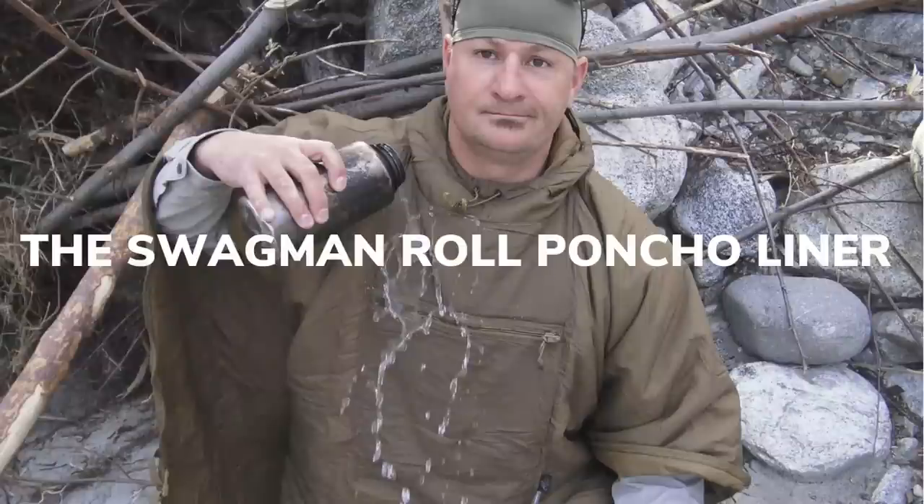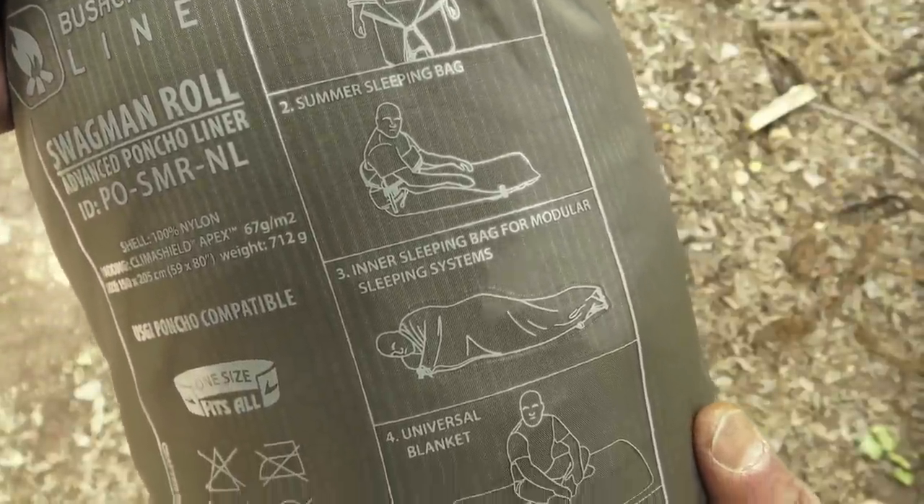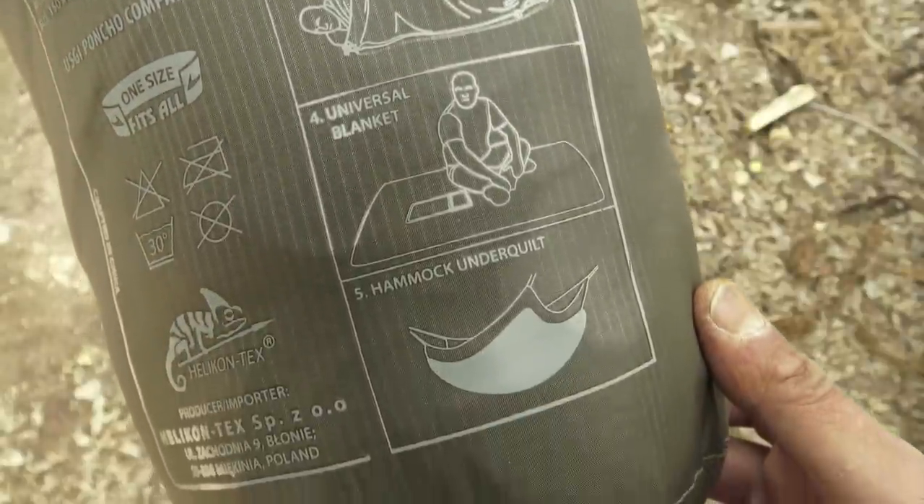Let's talk blankets. After June I refuse to bring a wool blanket, so I default to a poncho liner. I recently put up a video about the Swagman Roll by Helikon — if you haven't seen it, I suggest you watch it. I'm sold on these things. They're lightweight, come with a drawstring compression sack, and you can use them as a poncho liner woobie, a sleeping bag, an inner bag liner to beef up temperature ratings, a ground blanket, or even an underquilt. These are worth their weight in gold.